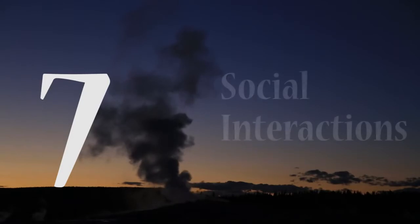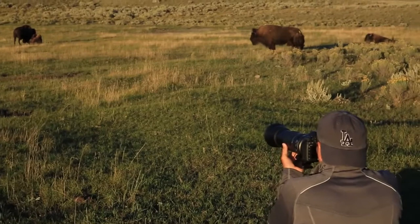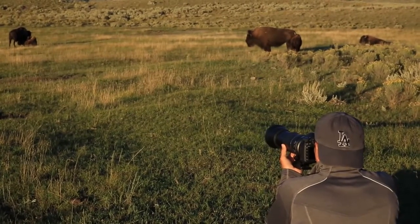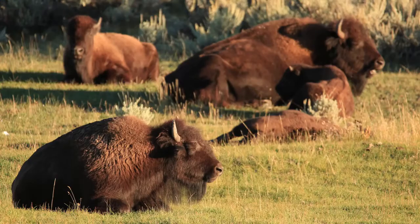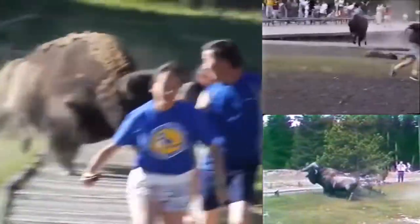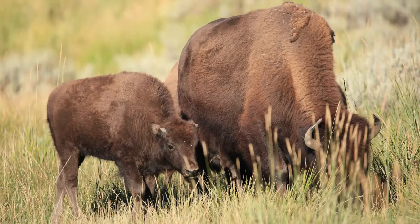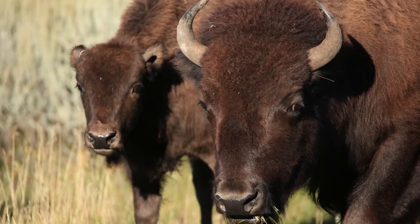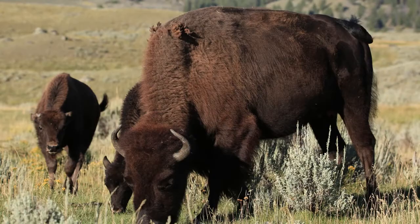Number seven: my father really emphasizes social interactions. Photograph animals doing the things that we find interesting as people — mothering, young ones playing, fighting, mating, grooming, affection, jockeying for dominance, even chasing tourists. Just get in there and look for opportunities. When I was photographing the herd, I saw young calves nursing and mothers with young calves — those became very interesting photographs. It's really important to look for those social interactions that people relate to.